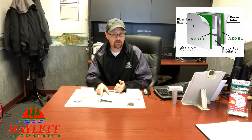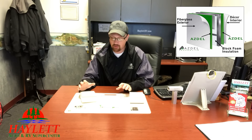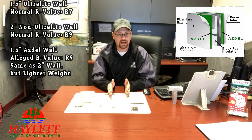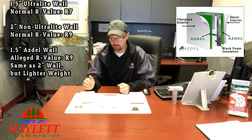It does have a little bit better R-value. I don't have hard data on this — what I've been advised from our manufacturers, so take this with a grain of salt and always do your own homework. What I've been advised is this stuff will basically take an R7 inch-and-a-half ultralight wall up to an R9 two-inch wall value.